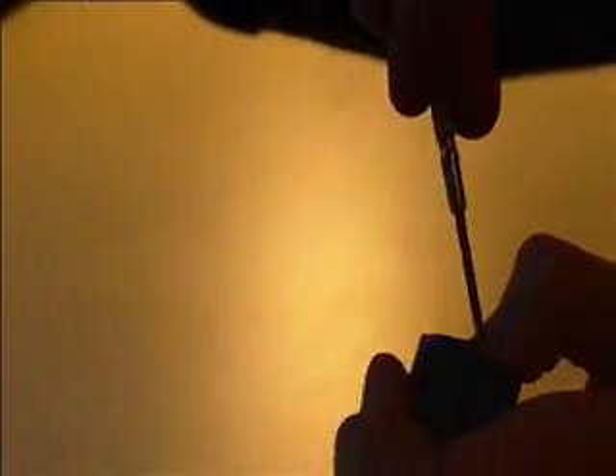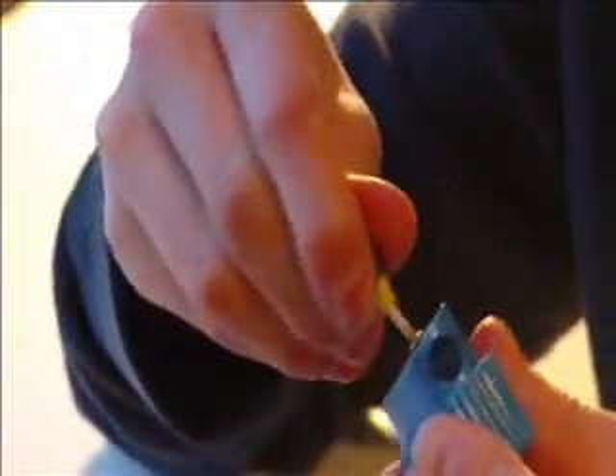So you can use this, or if you really wanted, you could use your tech deck tool and do the exact same and unwind the screw.